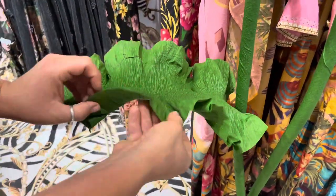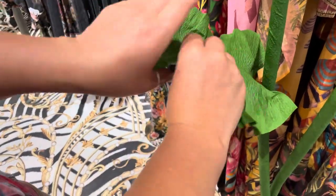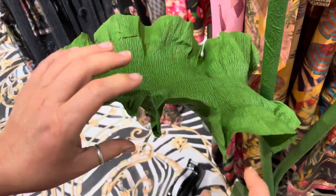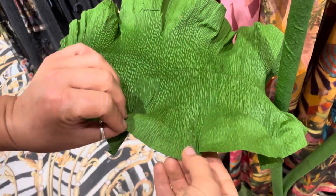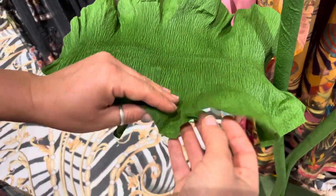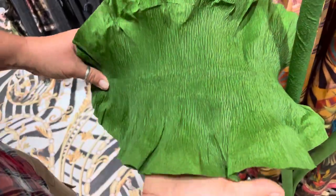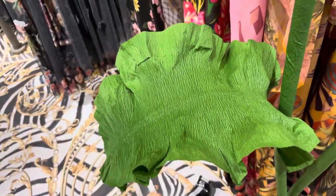If you have the same rip at the edge — when you fluff up the leaves and add ruffles — the rip will happen that way. So you do absolutely the same trick from the back side. It may happen, it doesn't have to, but if you have this case, use this trick to fix it.